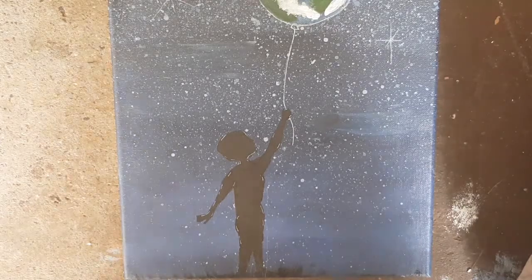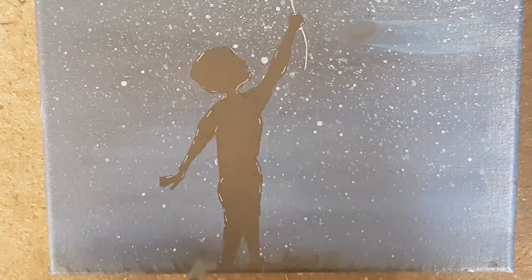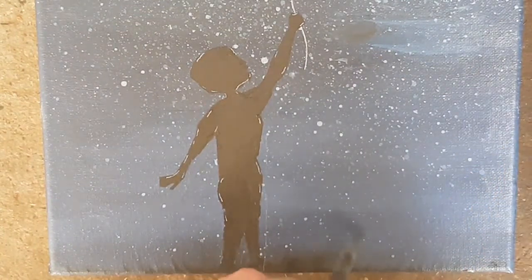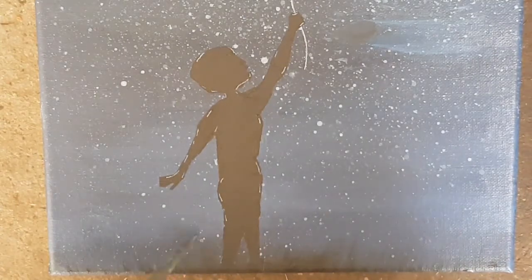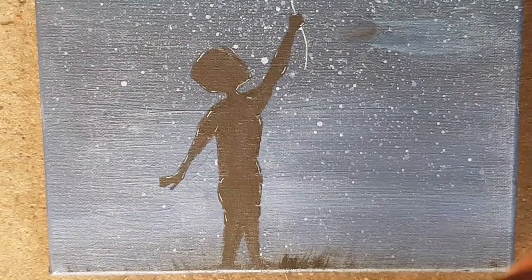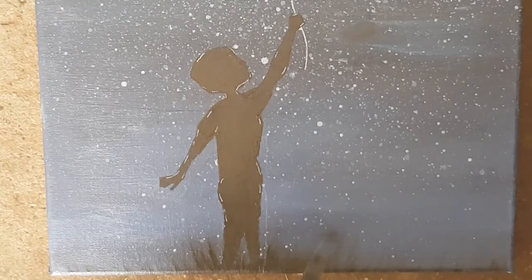We're not finished yet — just a few more steps to go. I highlighted areas of the child using a white pen, which is also what I used to draw the string that is tied to the balloon.